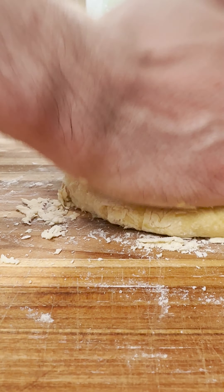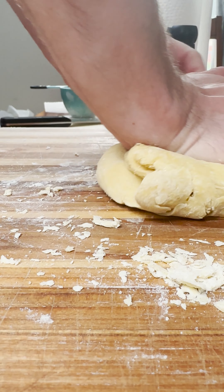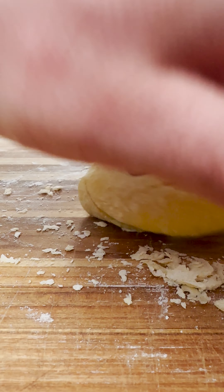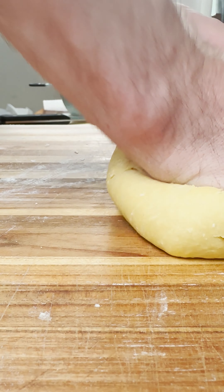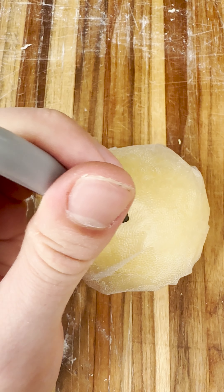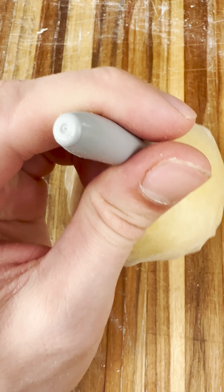Sure, you can go buy pasta at the store for $2, but I honestly am going to start doing this from now on because the taste really is that much better. After you knead it for about 10 minutes, you're going to get a beautiful little dough ball like this. Just wrap it up and make sure it's nice and happy, and set it aside for about half an hour.